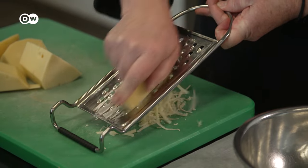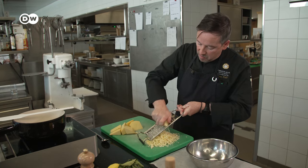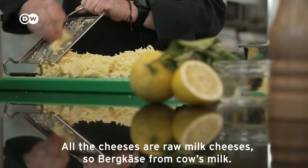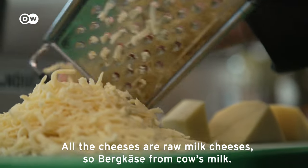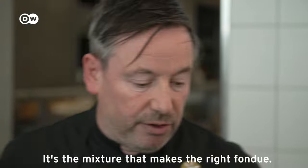Lukas Pfaff grates the cheese. He uses four different types for this recipe. One is from the Engadin. All the cheeses are raw milk — cow's milk — and the mixture of varieties makes the right fondue.